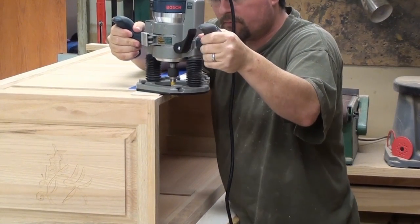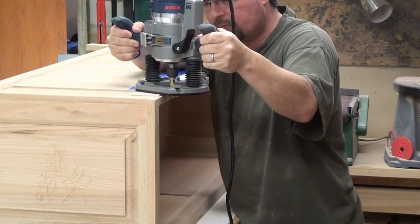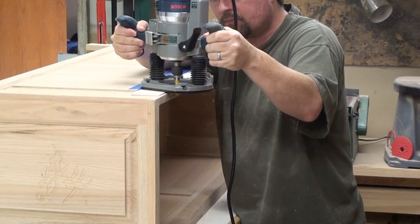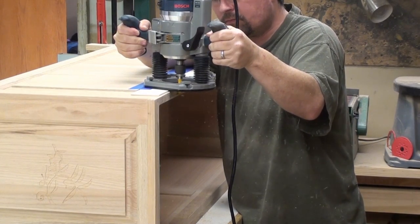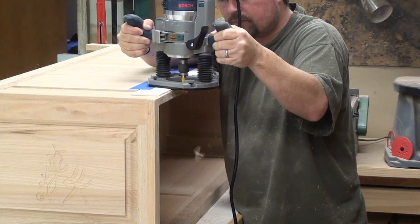Here is a step that would have been a lot easier if we did this before we even put the panel together. This is the dado that we're going to set that piano hinge into, but I didn't receive it in time. I ordered it online and it didn't come quick enough before I started putting these panels together, so we're kind of stuck doing it this way.